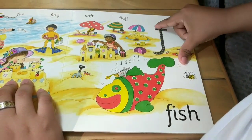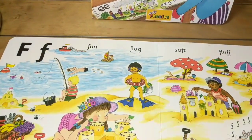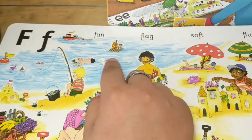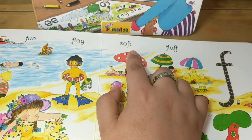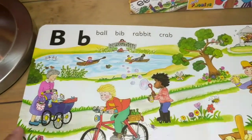Again. F, F. Fish, fish, fish. Fun, fun, flag, flag. Soft, soft, fluff.